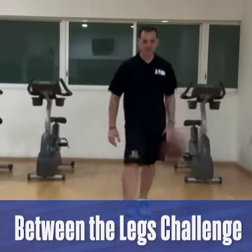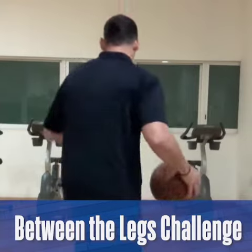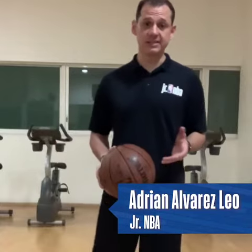Hi, this is Adrian Alvarez, I'm with the Junior MBA. This drill is called Between the Legs Charge. Now this drill you need to do at home, and since we're all practicing social distancing right now, it's perfect for you to stay active and stay healthy.